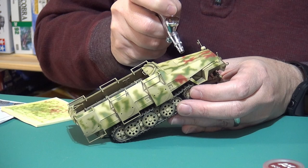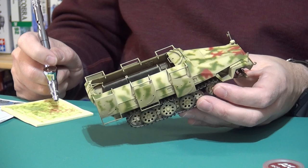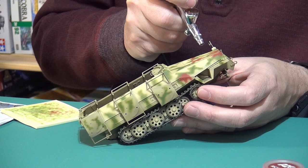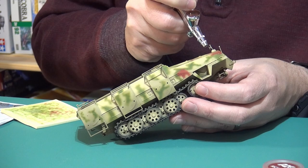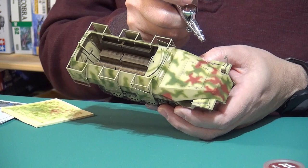In real life, there was no specific order in which they applied these colors — did they care whether the red-brown was first or the green? I don't think so; it was whatever was convenient for the crews at the time. That's really looking sharp. I noticed you go for a nice contrast in colors because the weathering will tone them down, correct? Correct. So don't be too afraid to over-accentuate the vibrancy of your colors because those will be toned down when you weather.